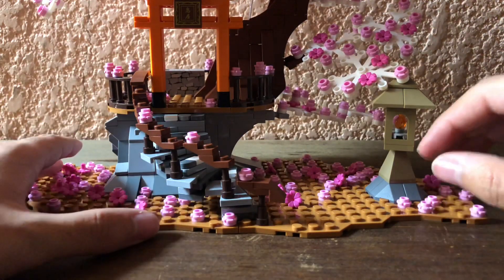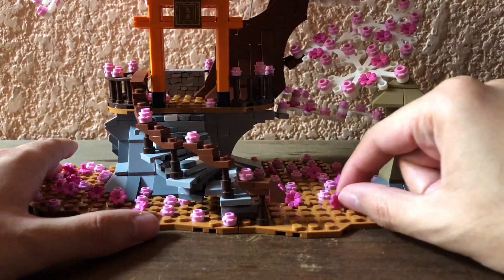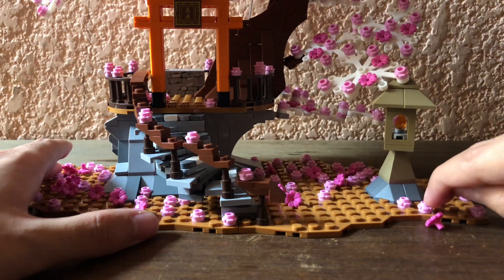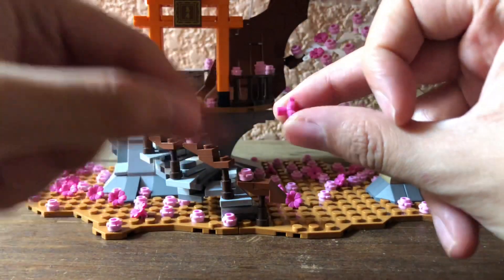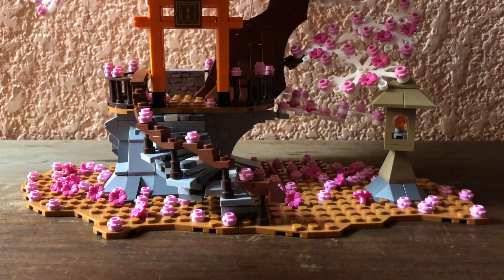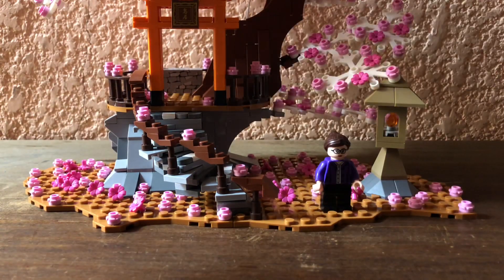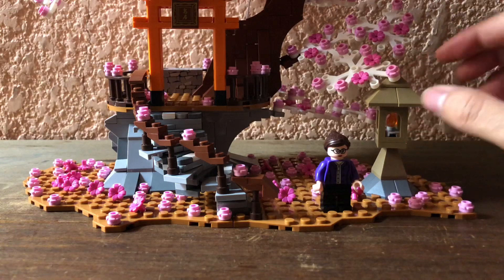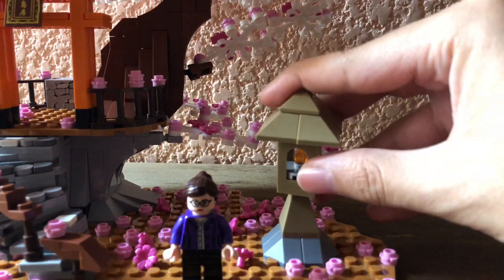We have the fill flowers here. There are two kinds of flowers in this case: the regular flowers that you can put on the base, and these ones with a small piece that you can put on the little hands. As you can see, it's a big field. You can see here a comparison with a regular figure. Also here we have a lantern — it's a really simple structure.